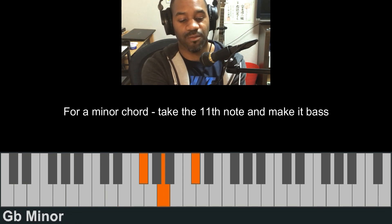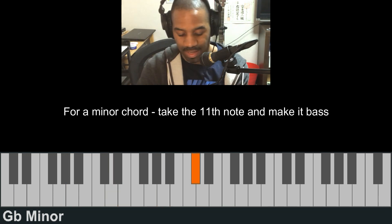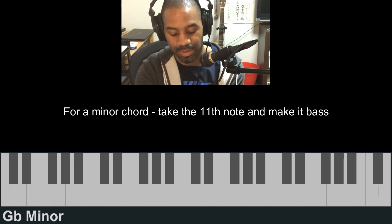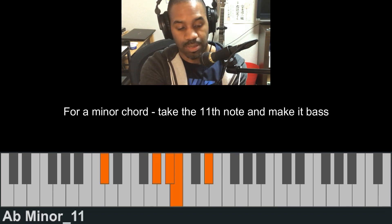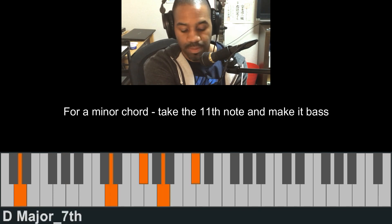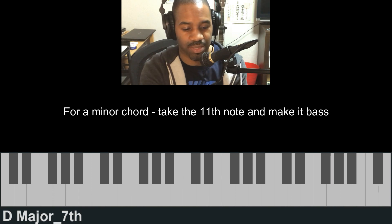For the D it's one, five, one — so it's D, A, D. Let me start the whole chord progression again so it sounds like this.